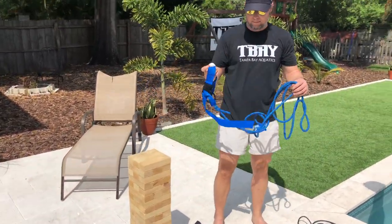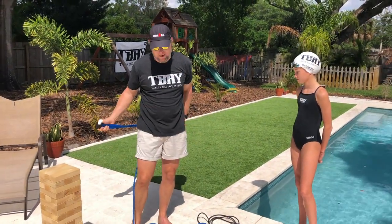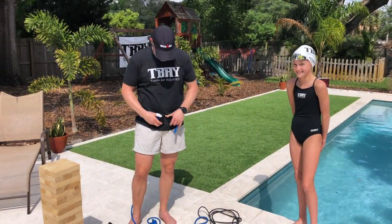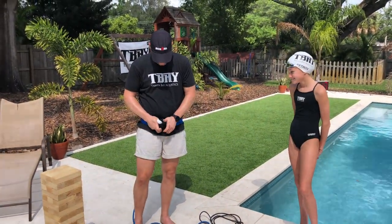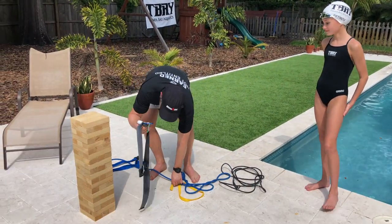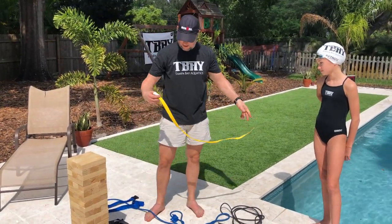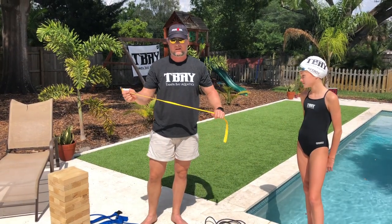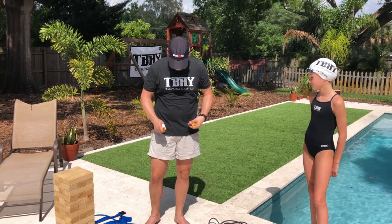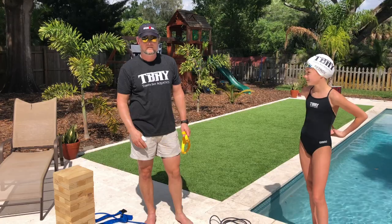Something else I can show you later is if you have a bungee cord, especially with a belt — if it comes with the belt, I can send a link online. You can order this online. Also, if you have another belt with a buckle, you can tie a rope on the end of it. This is the basic belt we have at the club — it's about two bucks online, you can order it on Amazon. This is what Sonya is going to be using for her belt.